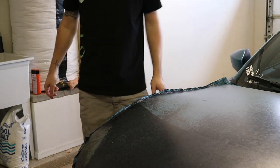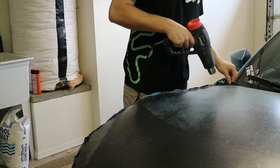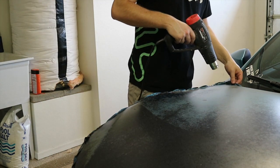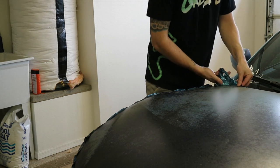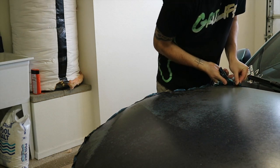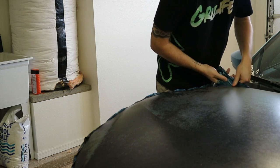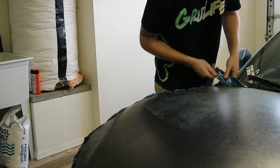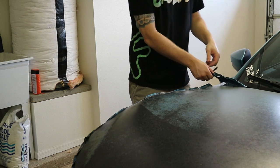I will say this is not going as easy as I was hoping. Let's try working with a smaller area. I haven't been able to figure out which brand this wrap is, so I'm kind of going in blind. I know some wraps are easier to remove than others, and some have different techniques when it comes to removal.